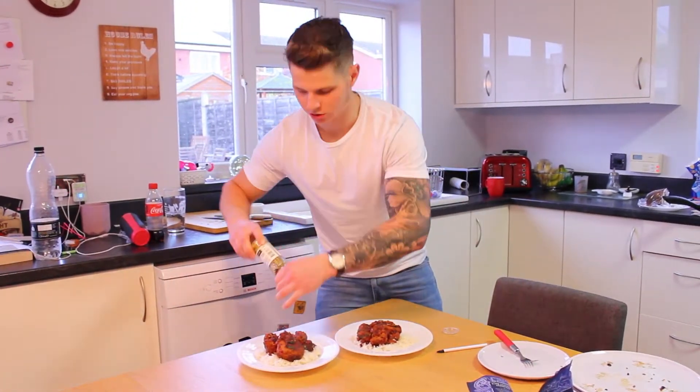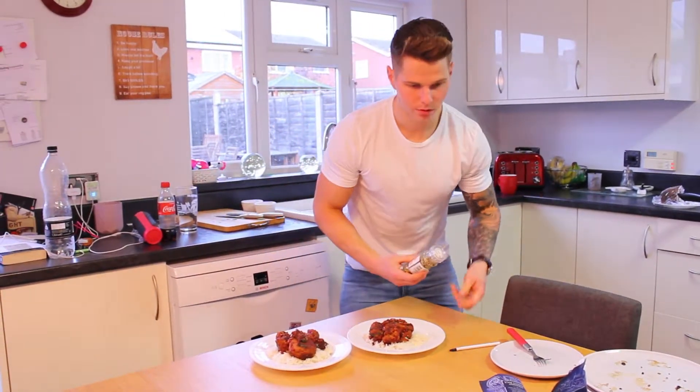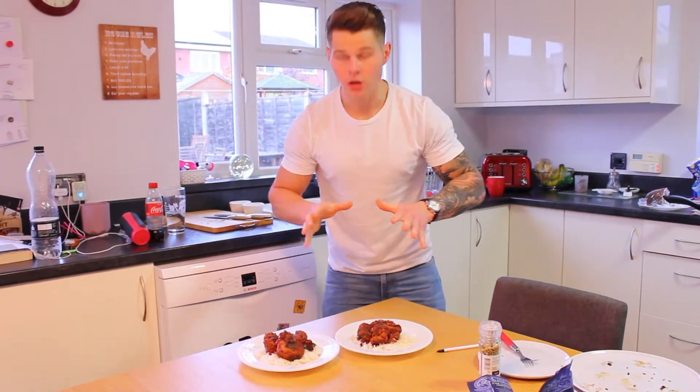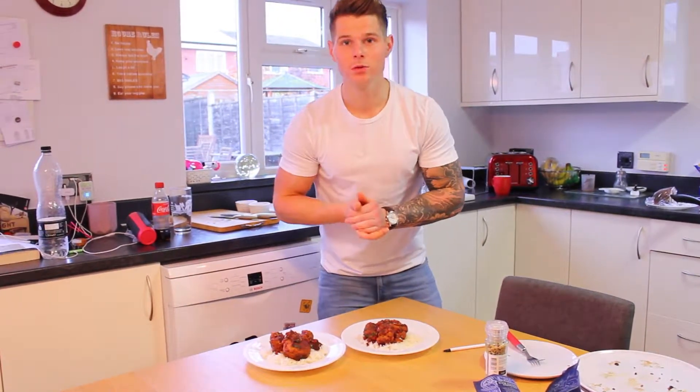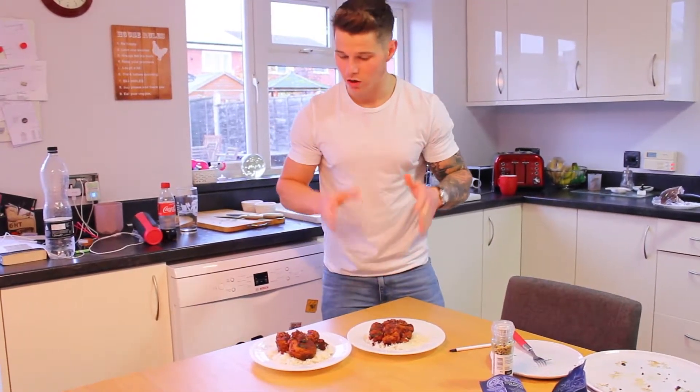Eventually the meatballs decided to cook, but it took absolutely ages. Don't do what I did — I made them way too big, probably the size of my fist. You want them nice and small, otherwise, as I said, they will just take so long to cook.